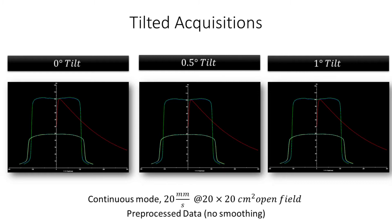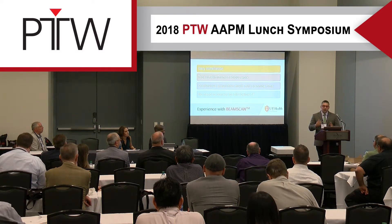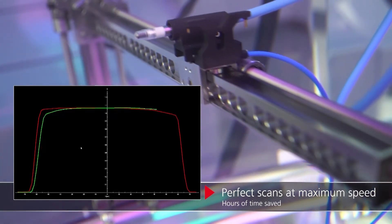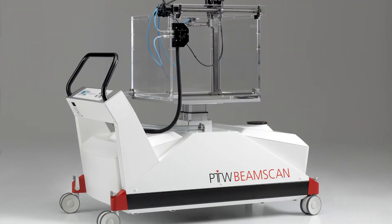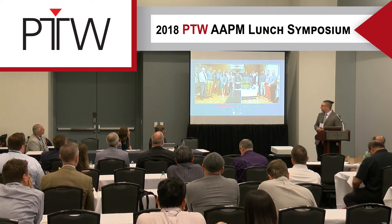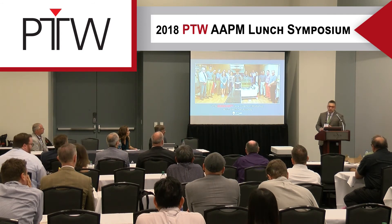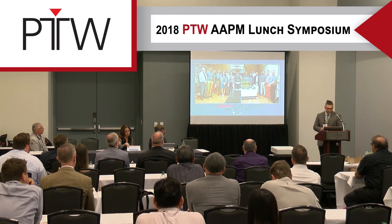Overall, it's an easy installation. Using the task list for large commissioning jobs helps mitigate errors and avoids duplicate entries when processing data. The continuous mode is fast and without any smoothing almost matches the discrete stepwise mode. With one-degree tilts the integrated tilt correction works well, though I'd recommend testing it yourself. PTW USA also hosted a data collection workshop in San Antonio — if they continue offering it, it's an excellent hands-on opportunity for students to get experience with detectors, scanners, and software.